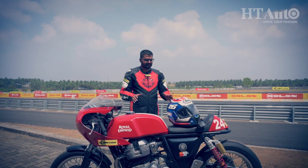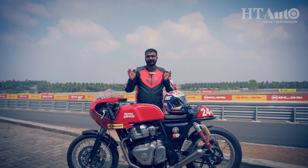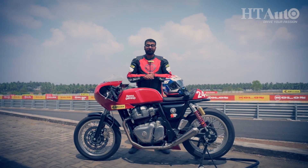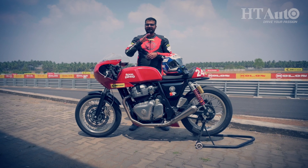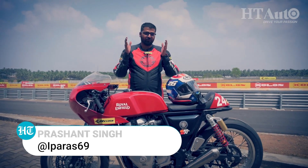Hello and welcome to HT Auto. This is not a regular day and this is not your regular motorcycle. I am on the Kari racetrack and this is the Race Pack Royal Enfield Continental GT 650 — as if the stock model was not wild enough. I have this motorcycle for the entire day and I'm going to ride it out on the racetrack, so stick around for the next few minutes and I'll let you know what this motorcycle is all about.